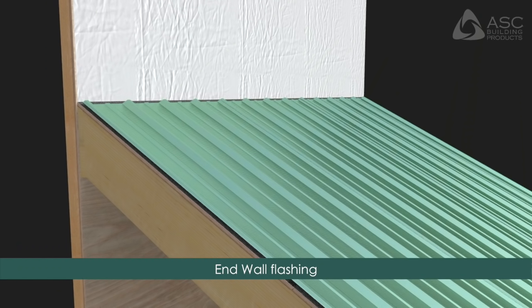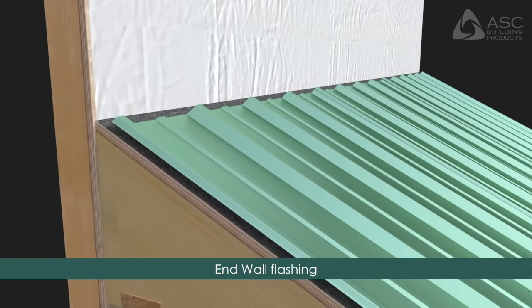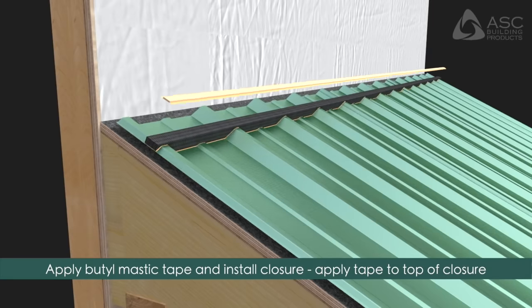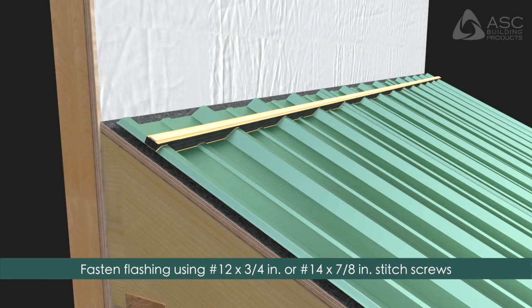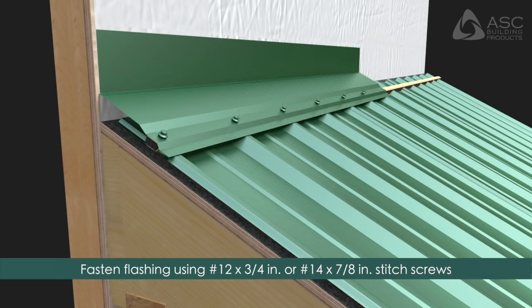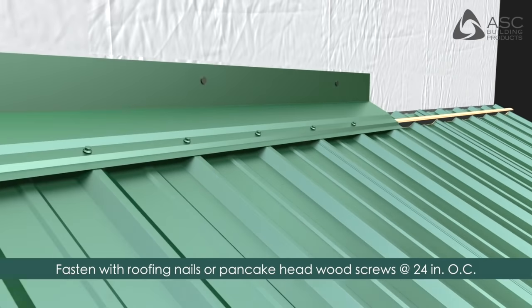End Wall Flashing: Locate the panels down from the end wall as required. Apply butyl mastic tape and install the polyethylene closure. Apply butyl mastic tape over the top of the closure. Fasten the flashing to the panels using number 12 by 3/4 inch stitch screws at each rib. Fasten the end wall flashing to the wall with roofing nails or flathead screws at 24 inches on center.